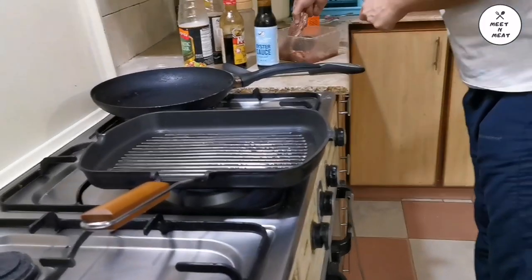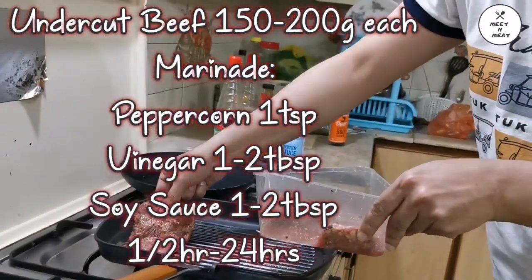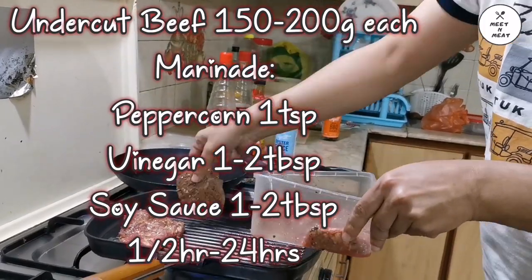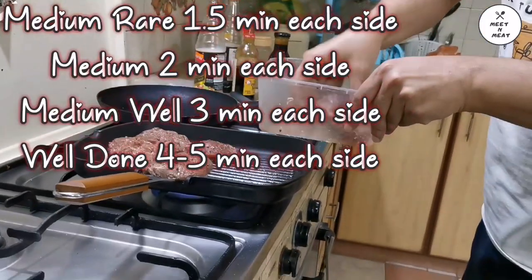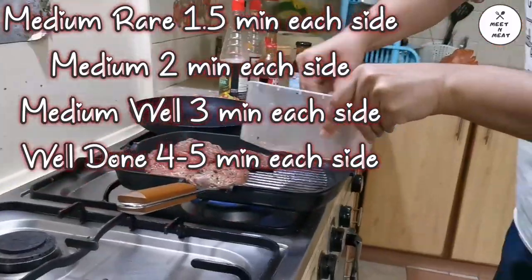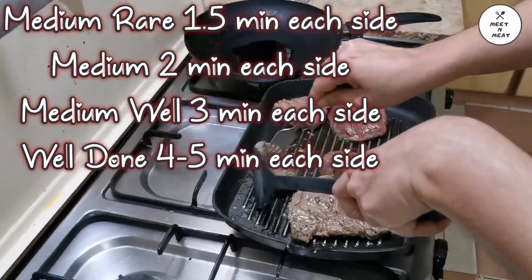First of all, we have marinated our undercut beef. This is 150-200 grams each and 1 inch thick. We have marinated it from half an hour to up to a day.